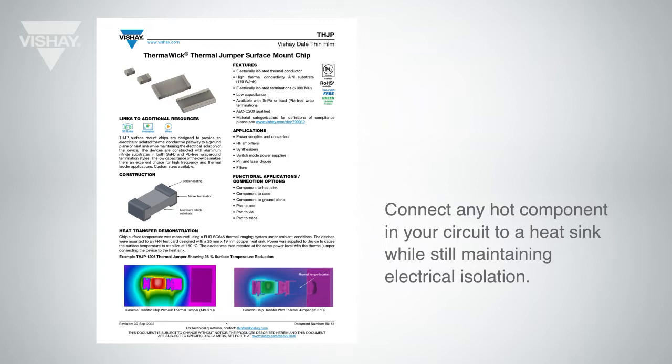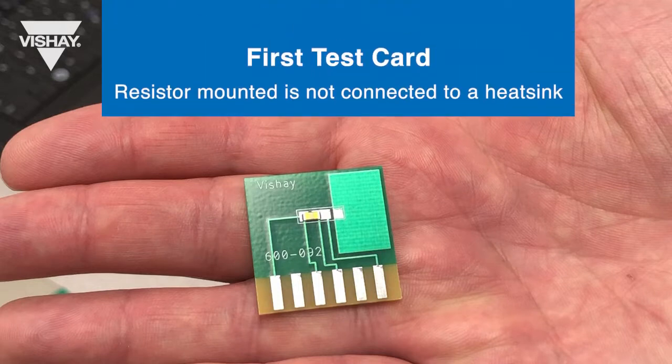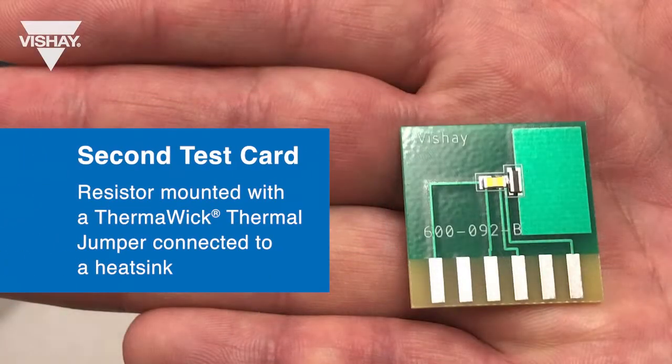Let's take a look at the demo setup. We have two test cards. The first one has a resistor mounted to it that is not connected to the heat sink. The second test card has a resistor mounted to it with a Thermalwick Thermal Jumper connecting it to the heat sink on the test card.